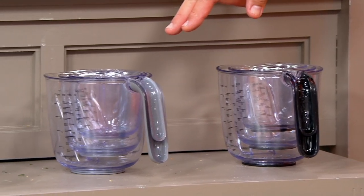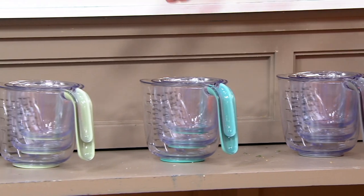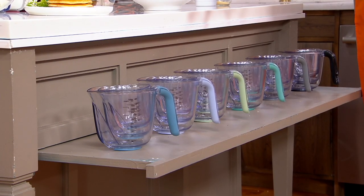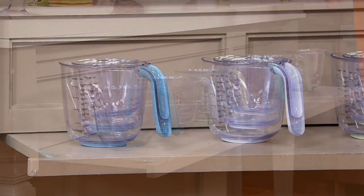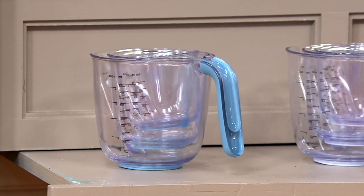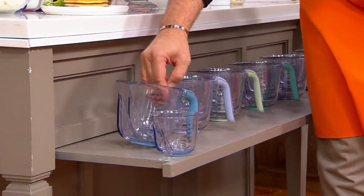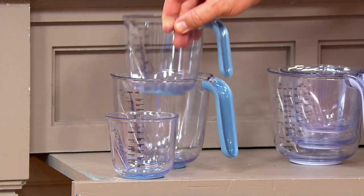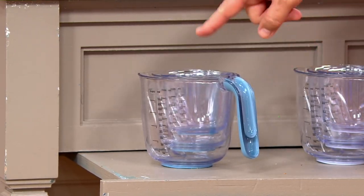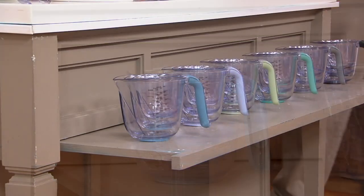The Matte Gray: 1,800. I've got it in Aqua Sky: 1,200. Then the Pistachio: 8,500. The Lavender Cream: 1,200. And finally the Blue Velvet: 300 — it's the only order of the year. These also show you how neatly and nicely they nest, because these are designed to fit inside of one another, and the handles will all nest inside one another as well.